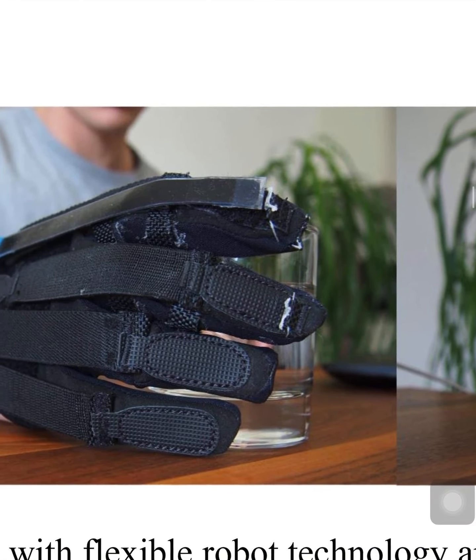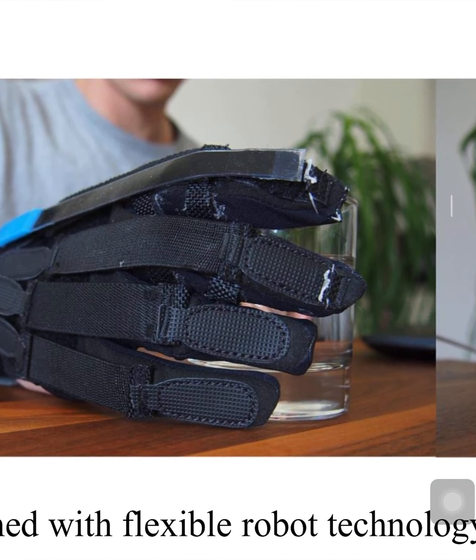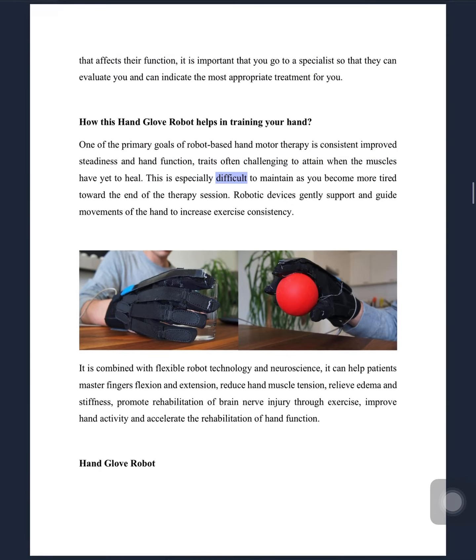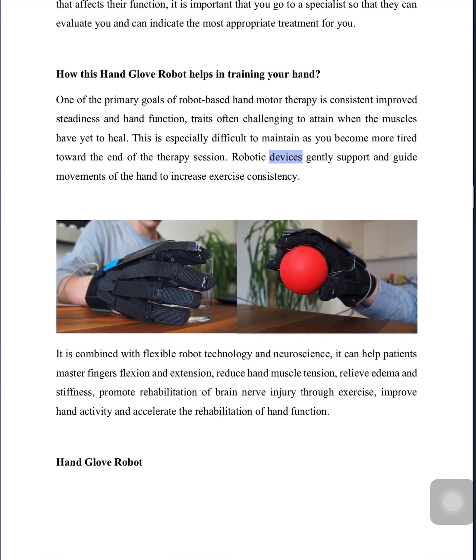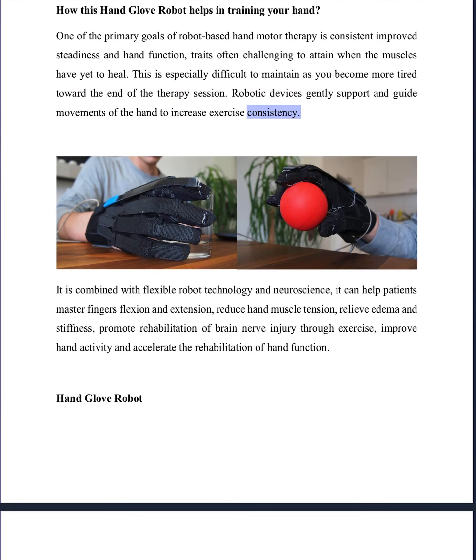How this hand glove robot helps in training your hand. One of the primary goals of robot-based hand motor therapy is consistent improved steadiness and hand function, traits often challenging to attain when the muscles have yet to heal. This is especially difficult to maintain as you become more tired toward the end of the therapy session. Robotic devices gently support and guide movements of the hand to increase exercise consistency.